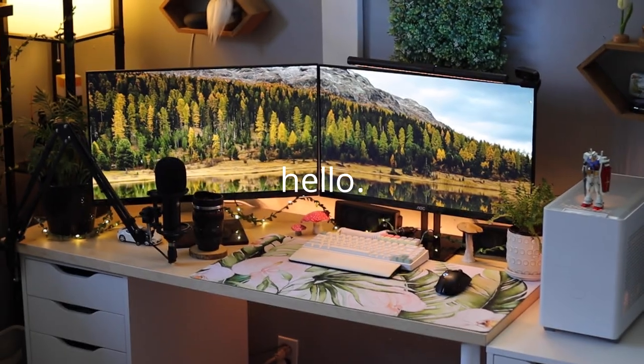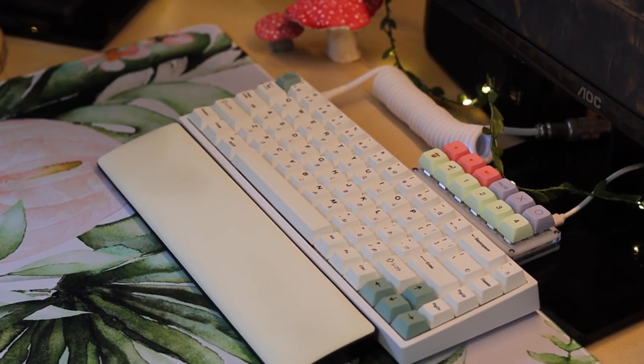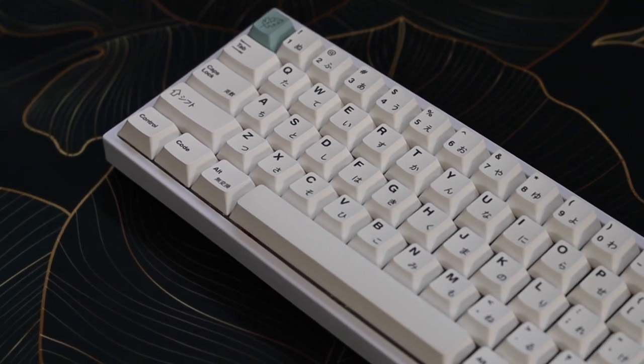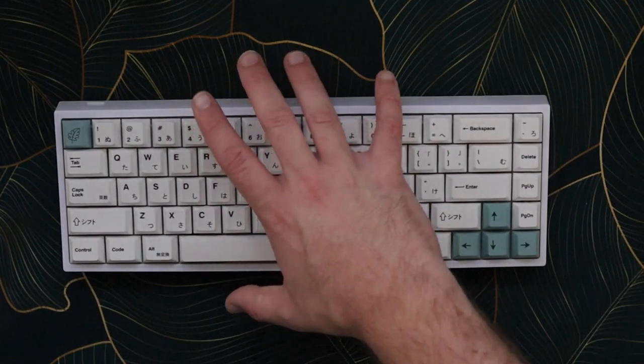Hello everyone. I have a short one for you today, just a quick video on how to disassemble the Yunzee KC68 for modding. This board is pretty easy to take apart, but there are a few things to look out for. I'll make sure you have all the knowledge you need before we finish up the video.